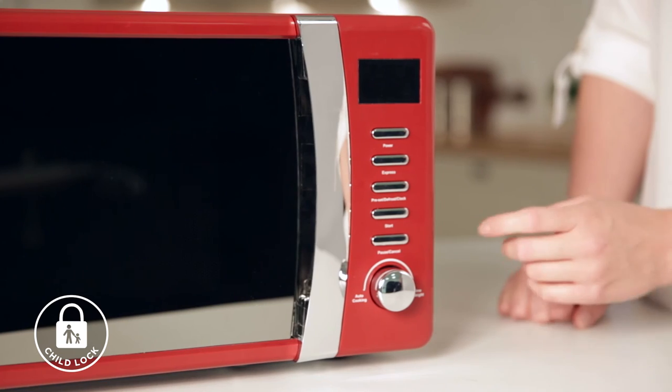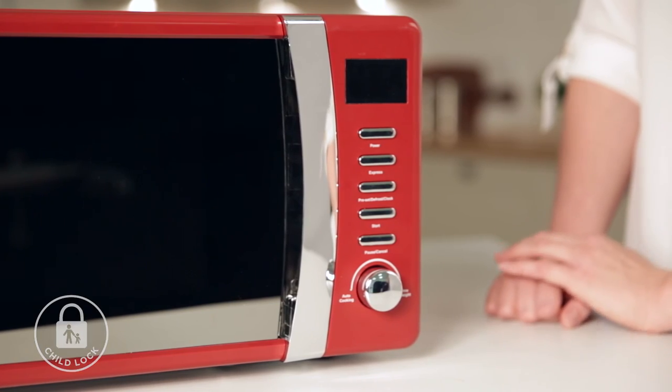For added peace of mind, the RH-MD702 comes with a child lock. This function is ideal to stop children from altering cooking times if unsupervised.